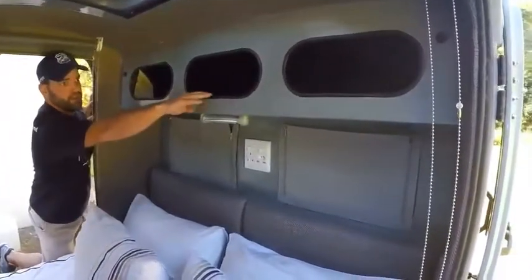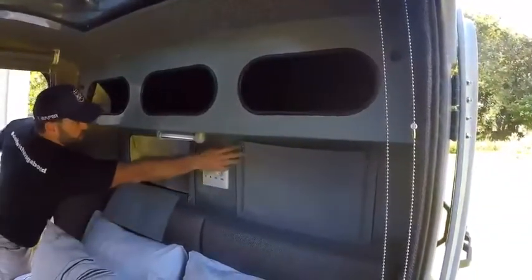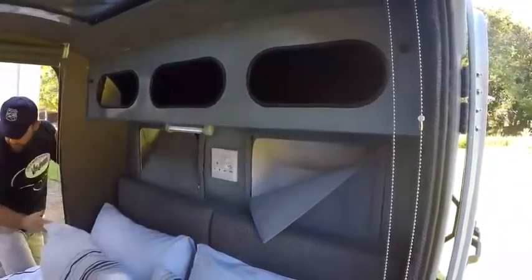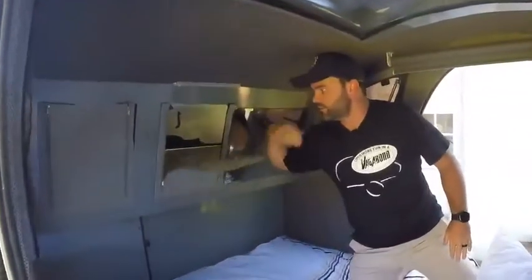We have three overhead lockers, two above headboard lockers. At the foot of the bed we have two more large shelved cupboards.